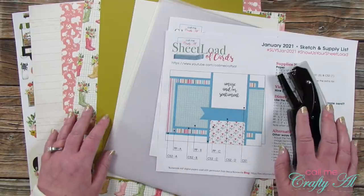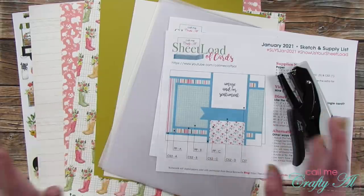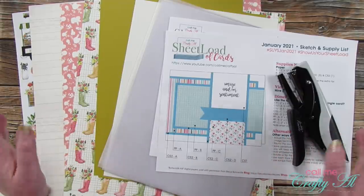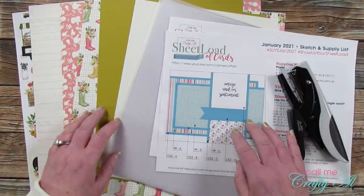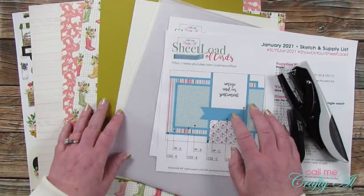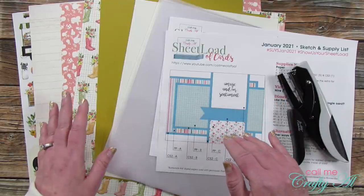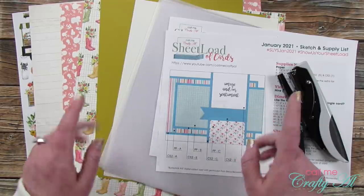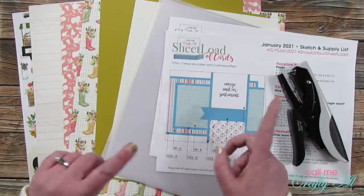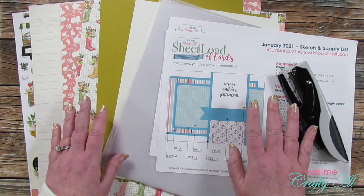I decided in 2021 I was going to make it a goal to make a sheet load of clear cards each month. I know many of you have been inspired to buy that clear card stock I've talked about and I wanted to show you some other ways you can use it. If you haven't seen my clear card Q&A video, I did put a video out answering questions about the material — that's also linked in the description box below.